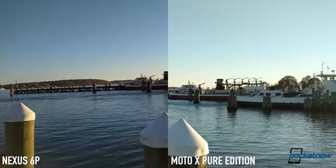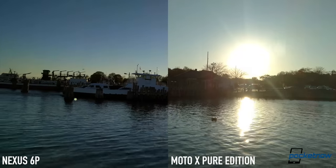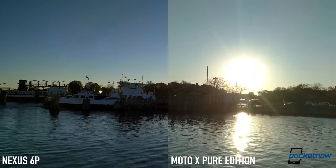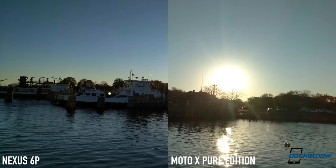Whether you agree will depend on your own smartphone camera priorities. If you're an action junkie who needs excellent stabilization and usually shoots in daylight, you'll probably favor the Moto X. If you want more color and much better night shots, the Nexus is by far the better choice.